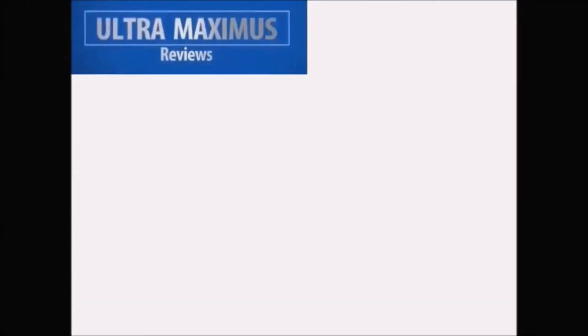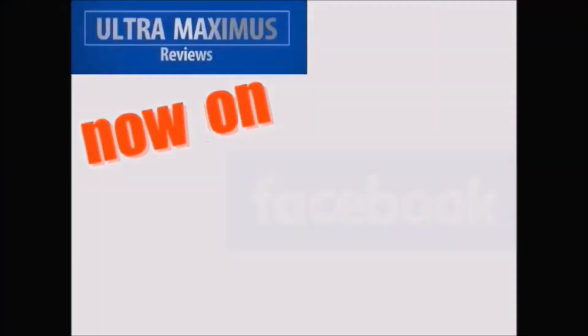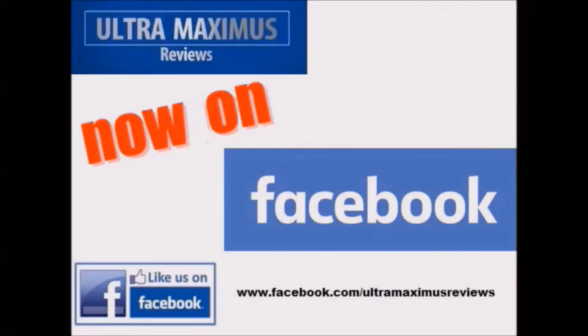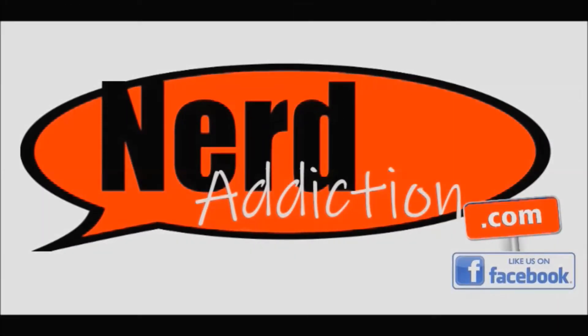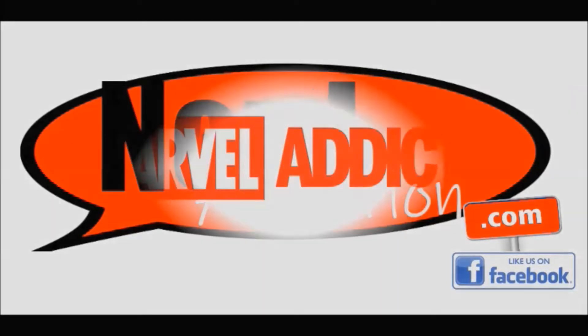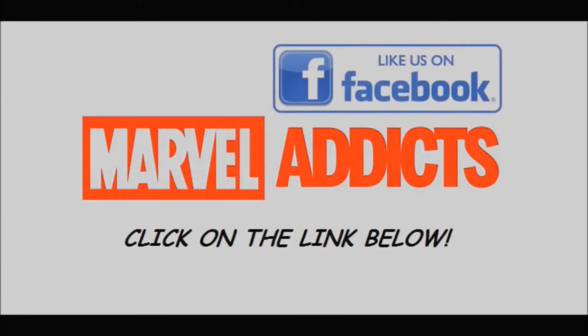Hey guys, now you can follow me on Facebook. Just go to facebook.com/ultramaximusreviews. In association with nerdaddiction.com, be sure to check out Marvel Addicts on Facebook.